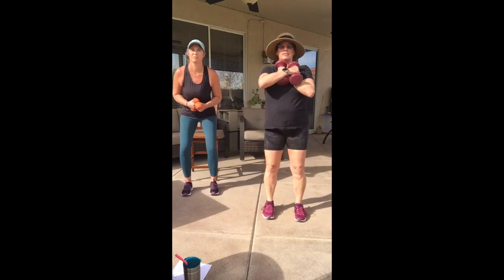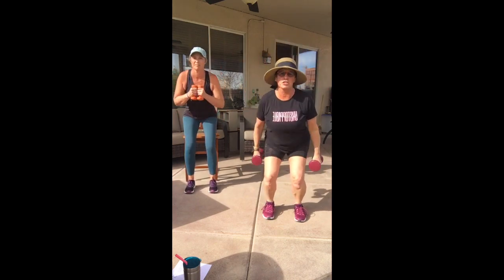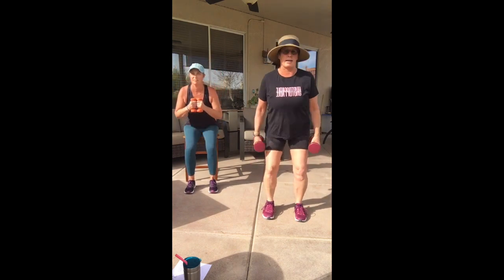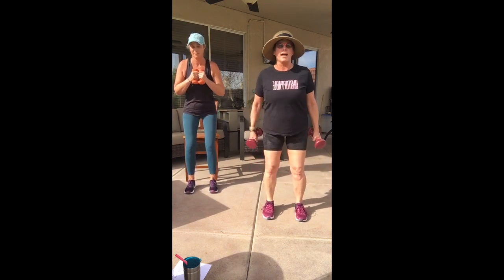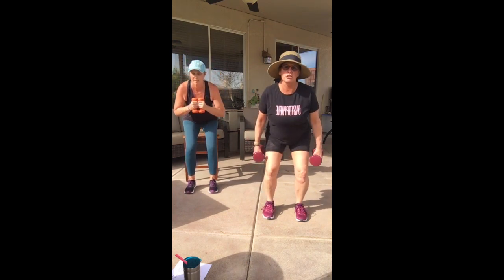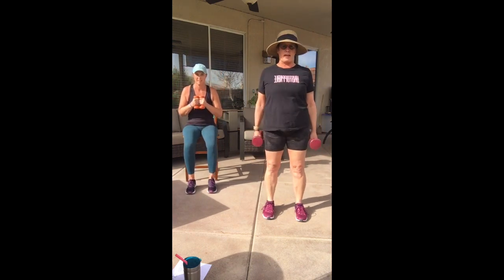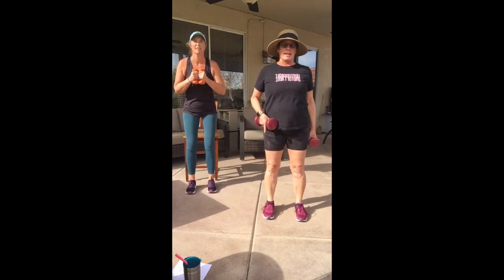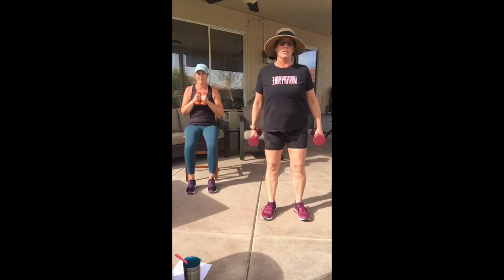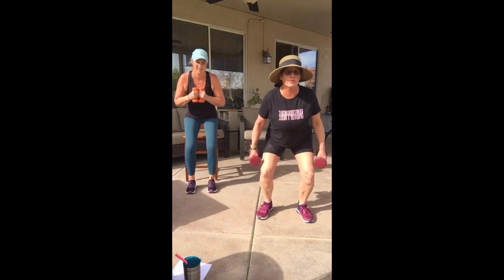Now feet closer together for a squat. Chair people, I want you to actually squat up and down — you can cross hands over your chest, stand up, sit down. Regular people can just have them hanging at your side. We're working our quads and glutes — tight glutes! Look at my legs: hip, knee, toe, everything facing the same direction. A little turnout is okay if you need it.